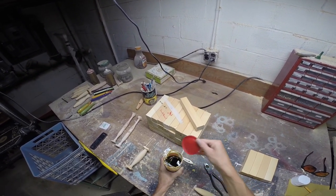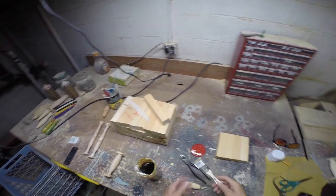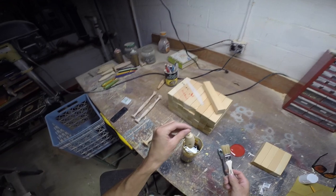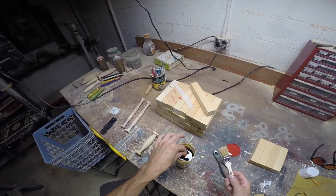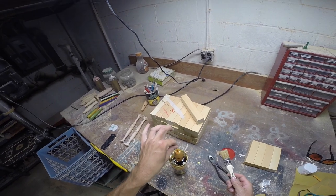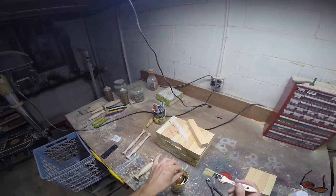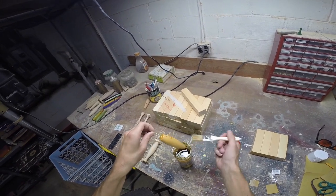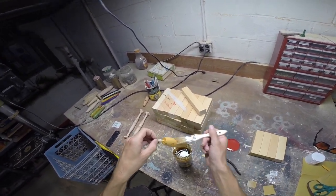For a sealer I just used spar urethane cut with some mineral spirits, and I'm just going to dip it in and get it on the inside as best as I can, then brush off all the excess with a chip brush just to have it dry quicker, and let it sit overnight.